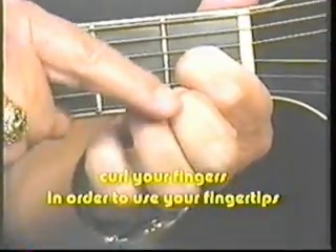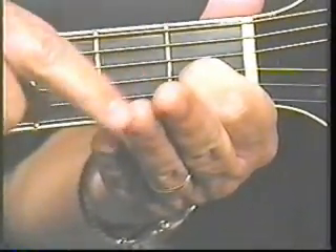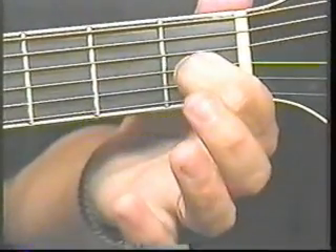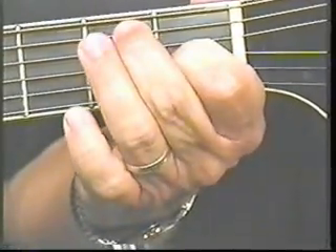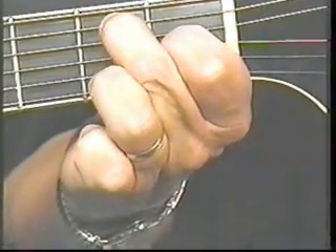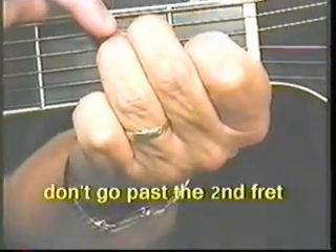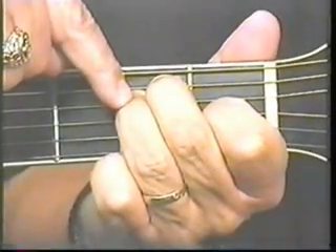I want to remind you, you've got to curl your fingers to use your fingertips. You see how my fingertips have grooves in them? That's because I use the very middle of my fingertips when I'm noting the guitar. But this finger's on the third string, first fret. Bring your number two finger up to the fifth string up there and curl your fingers so that you'll use your fingertips. Then take your number three finger and put it on the fourth string.